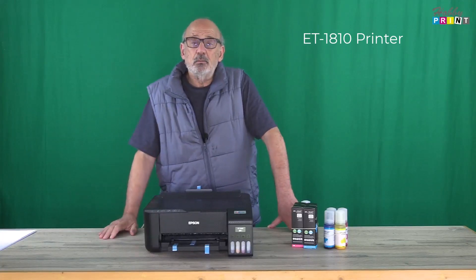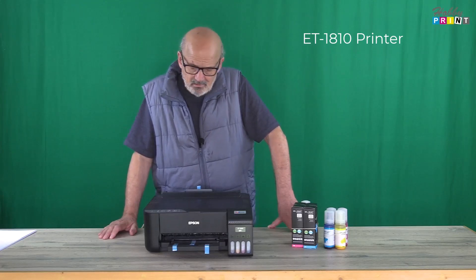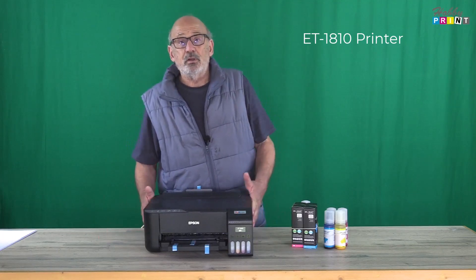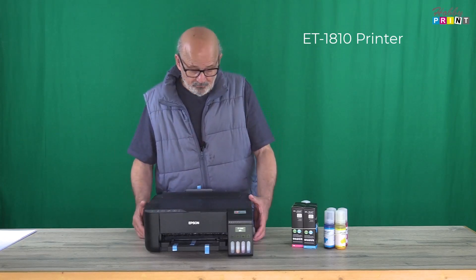Hello there, it's Mike from Hobby Print. We're going to take a very quick look at the Epson ET-1810. We put quite a few of these out as part of the dye sublimation bundle and they're great printers. We also happen to use them in our offices for general paperwork. They work well for that also.